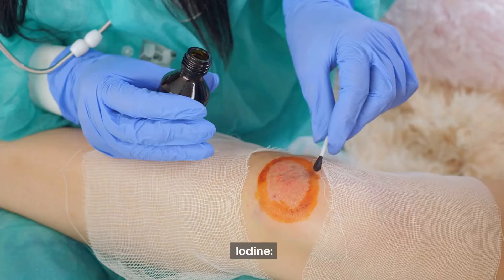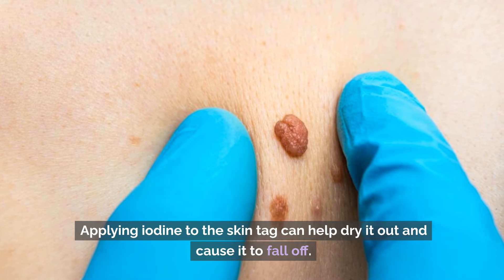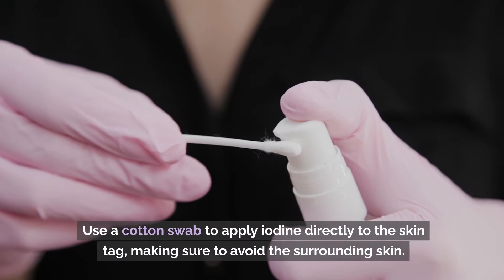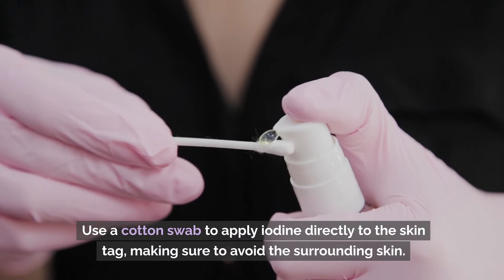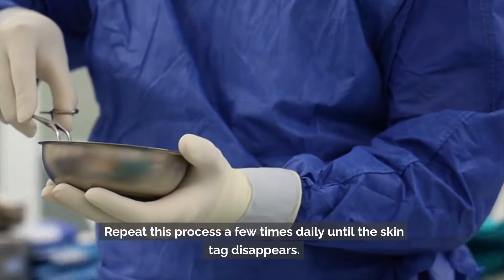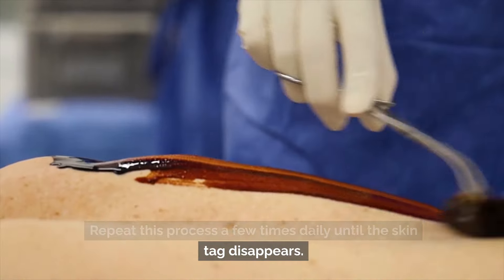Number 7: Iodine. Applying iodine to the skin tag can help dry it out and cause it to fall off. Use a cotton swab to apply iodine directly to the skin tag, making sure to avoid the surrounding skin. Repeat this process a few times daily until the skin tag disappears.